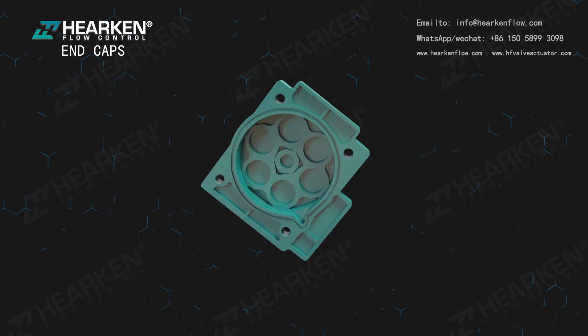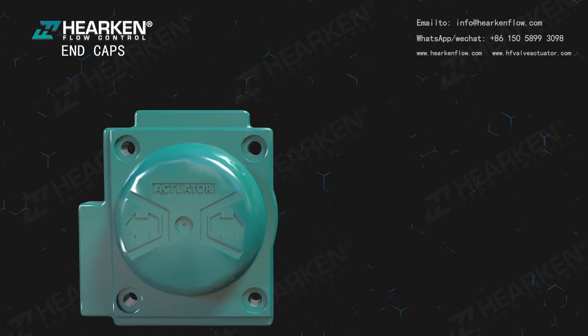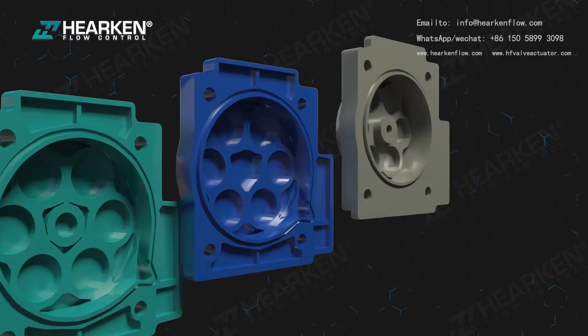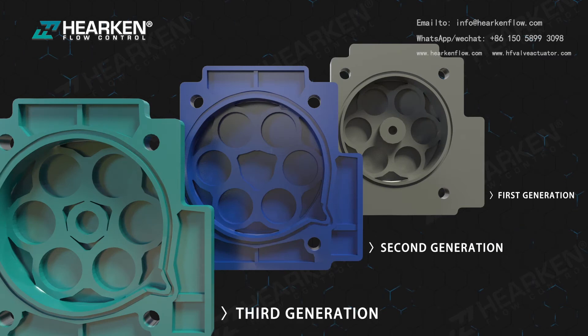Epoxy coated die cast aluminum end caps provide maximum resistance against potentially corrosive elements. Other surface treatments such as nickel, ceramic, PTFE, and polyester coating are available. As a professional manufacturer of pneumatic actuators, we provide OEM products and services. Three generations of end cap designs are offered.